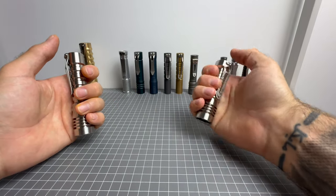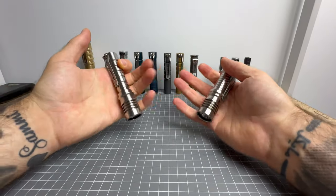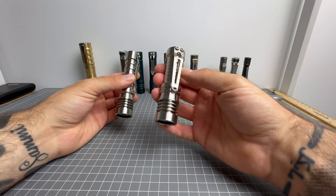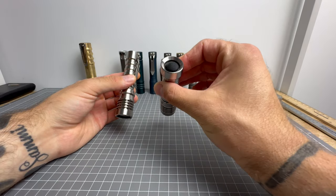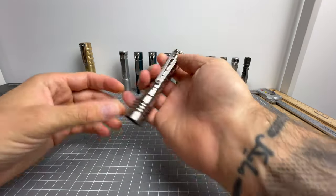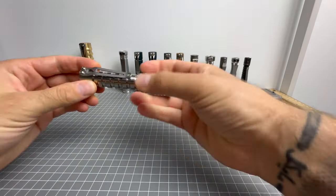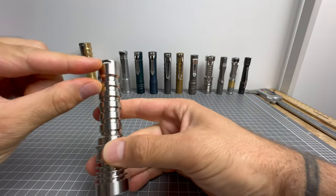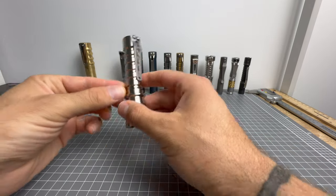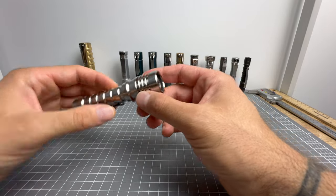I actually prefer the 14500 body's feel over the CR123 body, because the CR123 body feels a little chunky — like an 18350. The ability to swap between rechargeable and non-rechargeable CR123s in the CR123 version is an absolute masterpiece, but in terms of feel, the 14500 additional body is just superior. It feels great, pockets great, and looks great. I also love this lanyard bit here — you can easily attach a paracord and have a really sweet bead hanging off it.